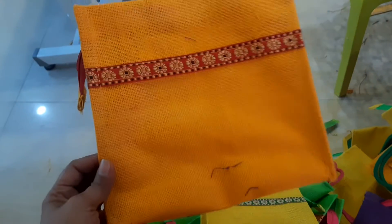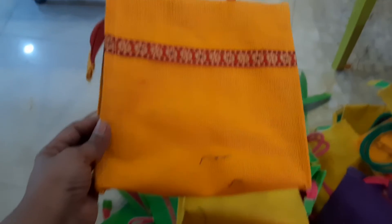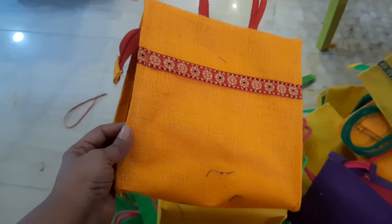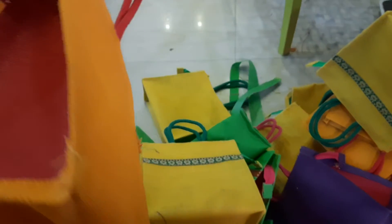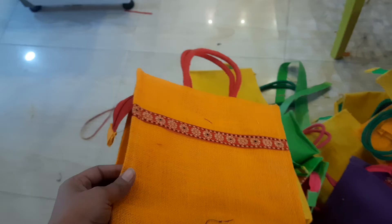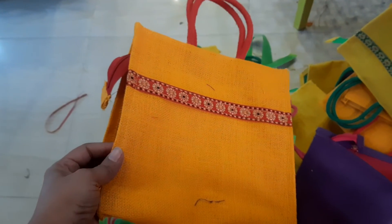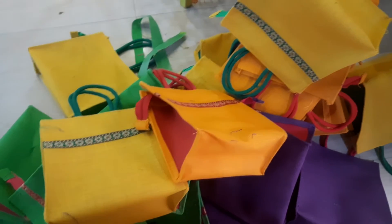This is Kausalya Valluru, AK Jute Creations from Hyderabad, Nijampet. If you have your phone number and contact number, then you can place your order. I am going to open the order for your color combinations.